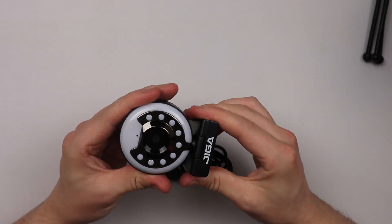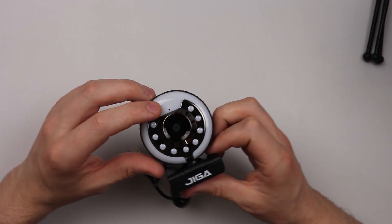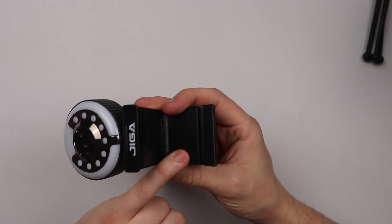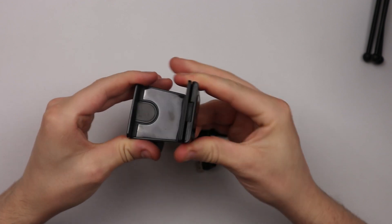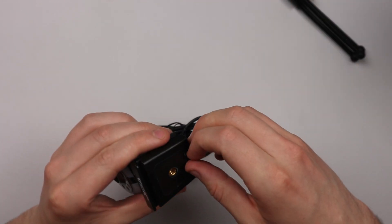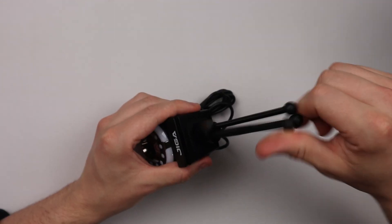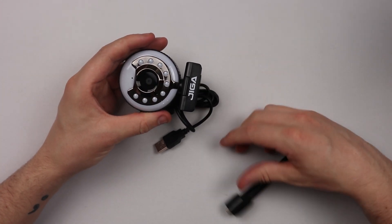And we have the webcam itself — wow, that actually looks really futuristic. You've got the LEDs on the side, the camera center, and a microphone right on the top with a little Jigger logo. On the inside there are rubber fascias protected by a sleeve so they can hook onto your laptop or PC without damaging it — just remember to remove the plastic covering. The bottom has a quarter-inch thread so you can screw it onto the included tripod or your own.